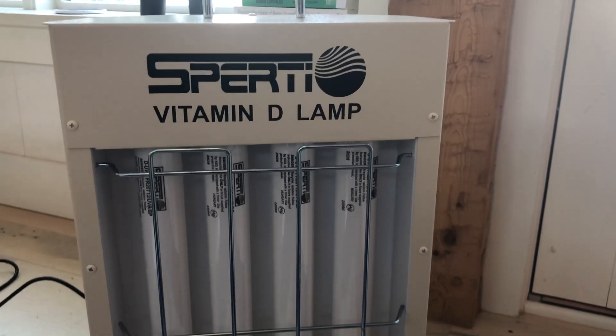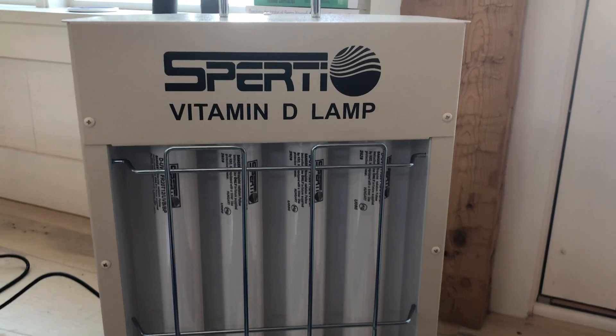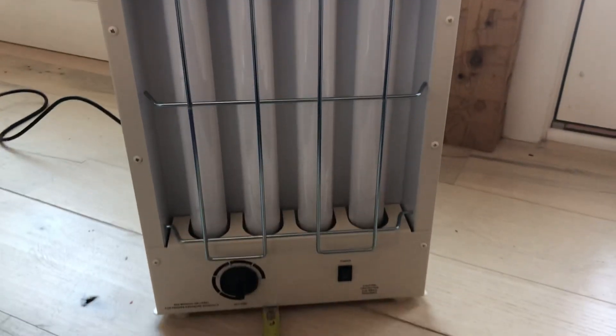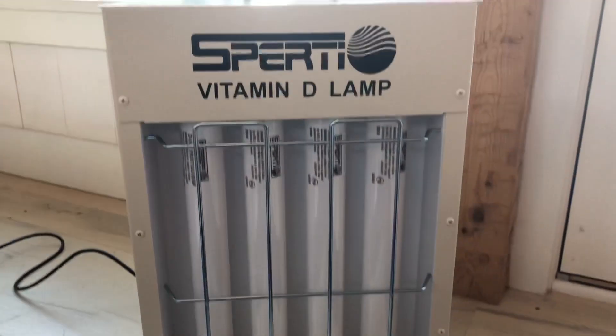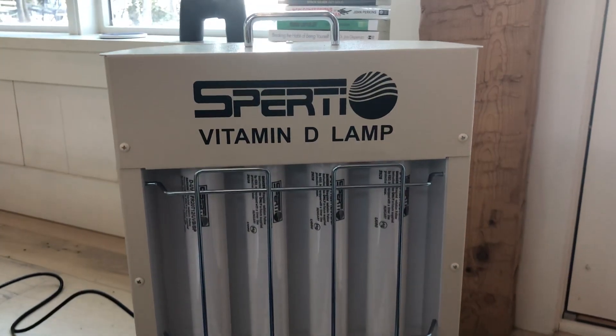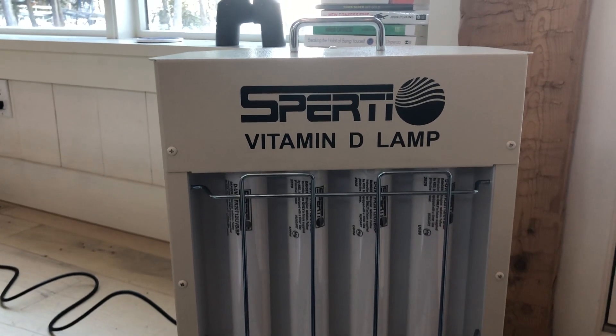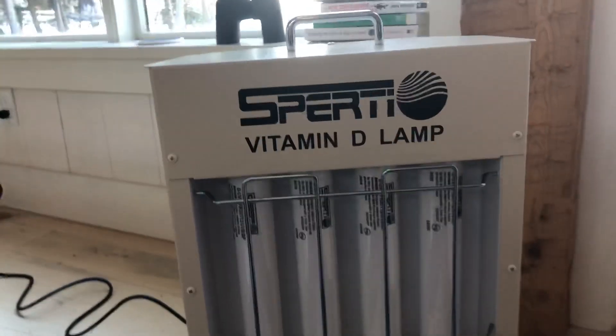Hey there, this is the Blue Light Diet. We're going to do a quick review of the Sperti Vitamin D Lamp. You can get it at bluelightdetox.com/Sperti, S-P-E-R-T-I.